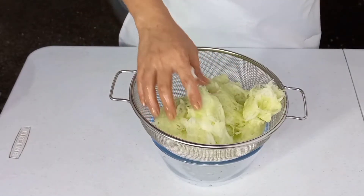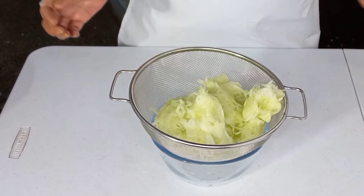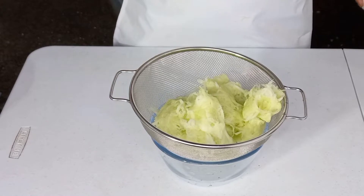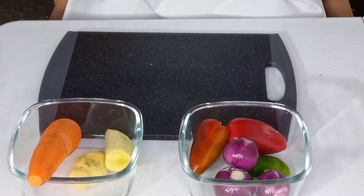So friends, natapos na po natin tanggalan ng dagta yung ating papaya. Slice na po natin yung ating ingredients para makapagluto na po tayo. Mag-start na po tayo mag-slice ng ating ingredients para sa ating achara.